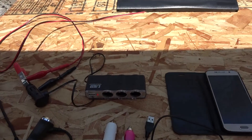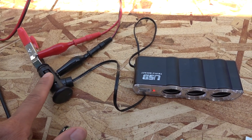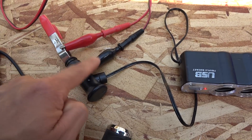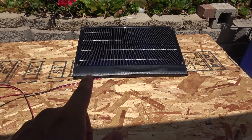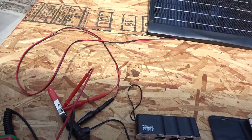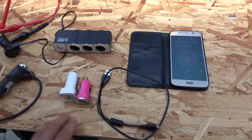Here's my setup: a regular 12-volt socket extension with a cigarette lighter socket on one end, three extra 12-volt sockets, and a USB port. I used alligator clips to hook it up to my 10-watt 12-volt solar panel, which has an open circuit voltage of about 20 volts. Right now it's putting out about 16.5 volts because it's a bit shady, but usually it's 18 to 20 volts.